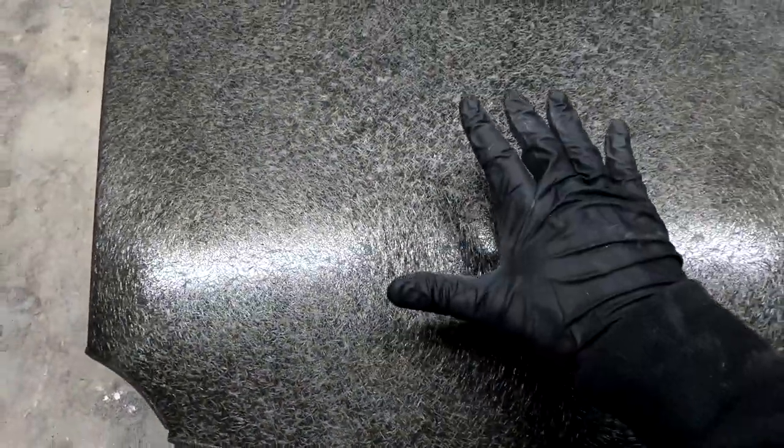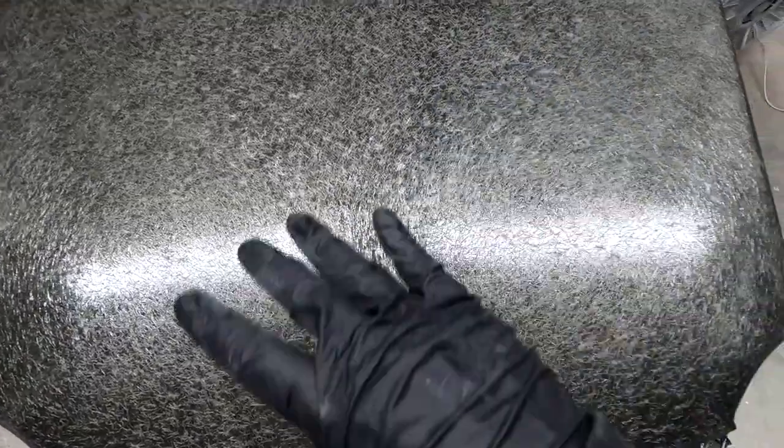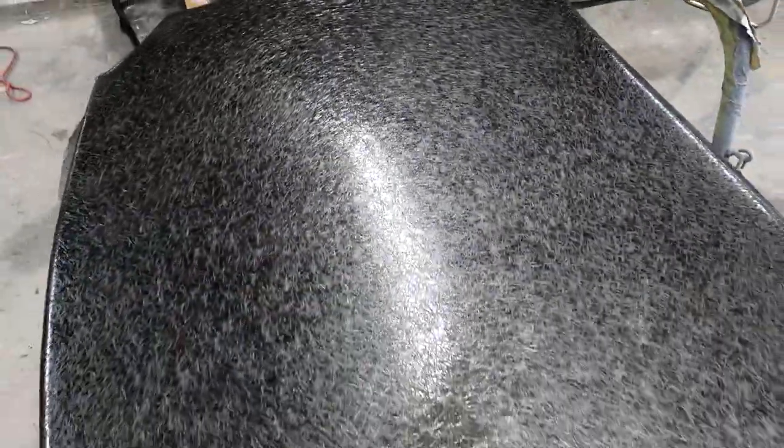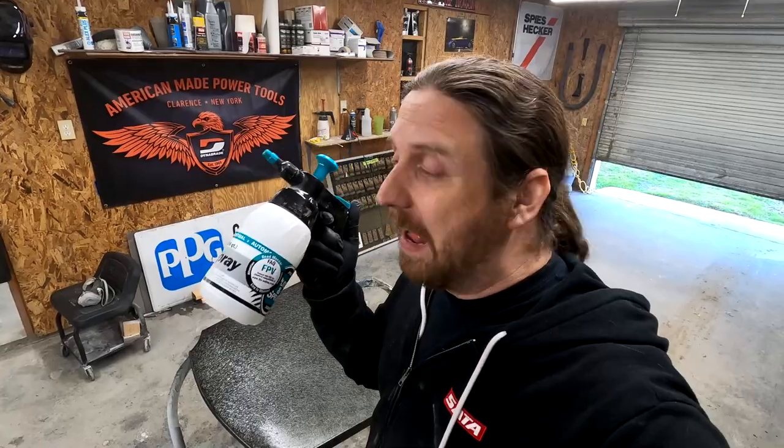We've got the fans going and the black is going to make the crystal effects a lot more visible. We're letting this dry completely. Basically what's happening is the crystals on here are acting as a mask for the silver underneath — once we pull them off you'll understand. Now with the black base coat dried and ready to go, we're at the point of removing part of what we just put on. I use a pump sprayer with just regular water and a worn-out Scotch-Brite — light pressure and it does the work for you. Check it out.